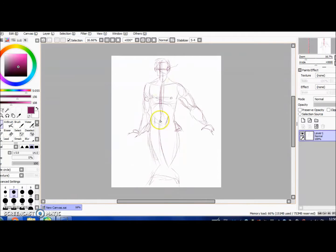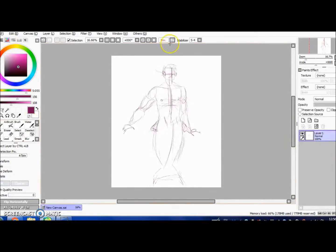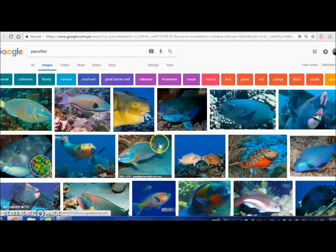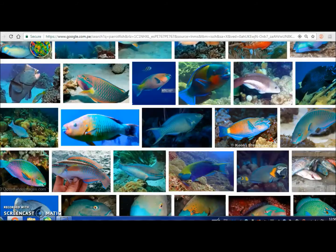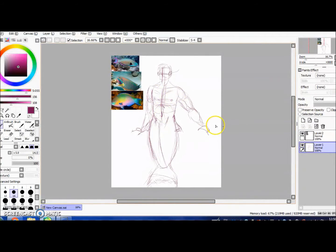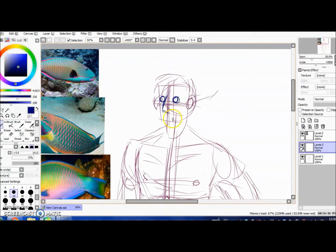Here's me working on the sketch, fixing it all up, making it look the way I want it to. I was going back and forth with some images — I wasn't really sure what kind of fish I wanted the bottom half to be, but I decided on the parrotfish after doing a little Google image search of tropical fish. This was the one that caught my attention.